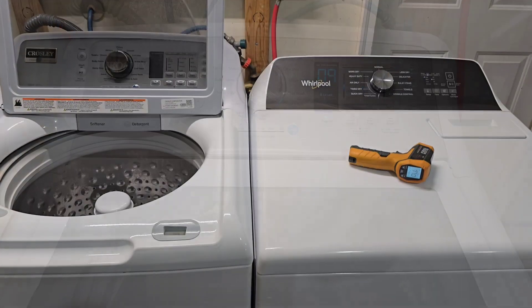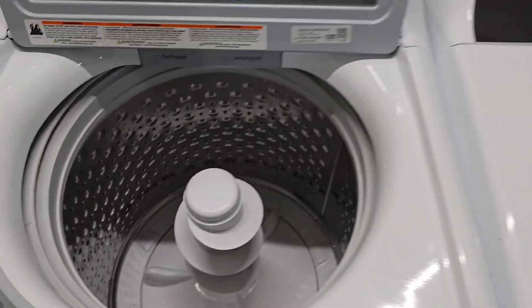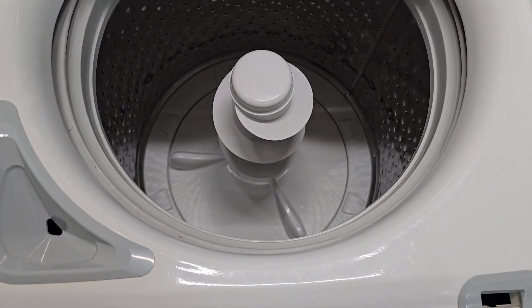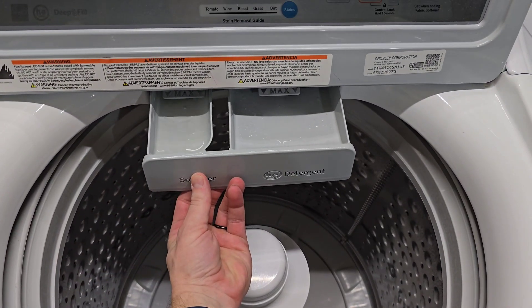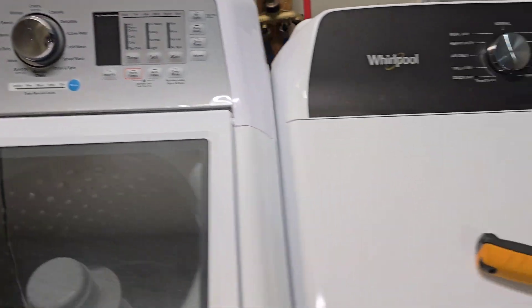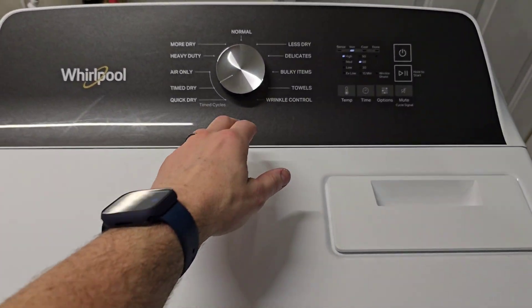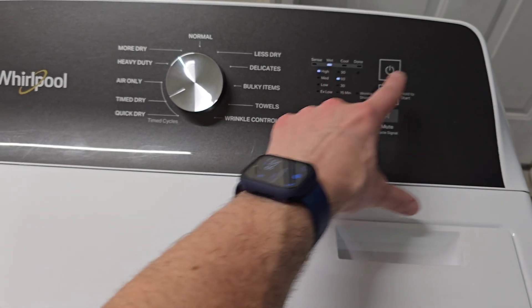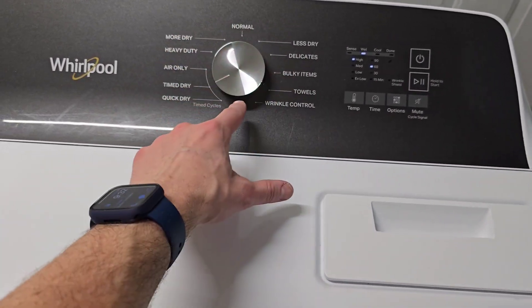Now we've got the clothes moved over to the dryer and the washer's all cleaned out. You can see the nice huge capacity on this one — and that's where you put your soap dispenser over here. We've got the dryer running on time dry, 60 minutes, high heat. You can see plenty of different heat options here for just about any cycle you'd want to use.